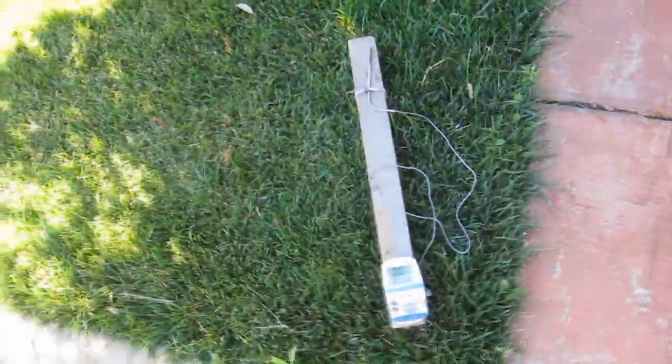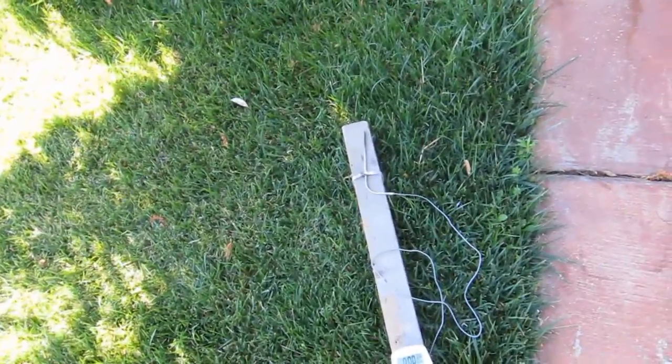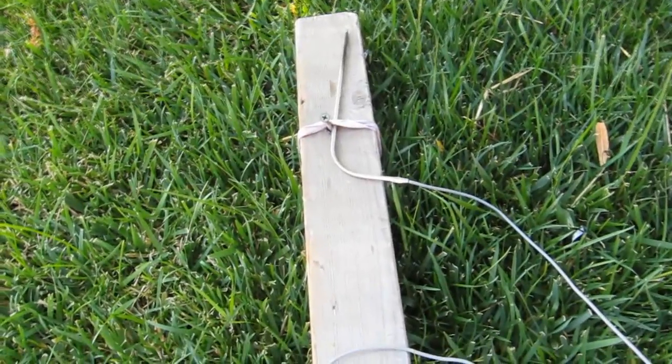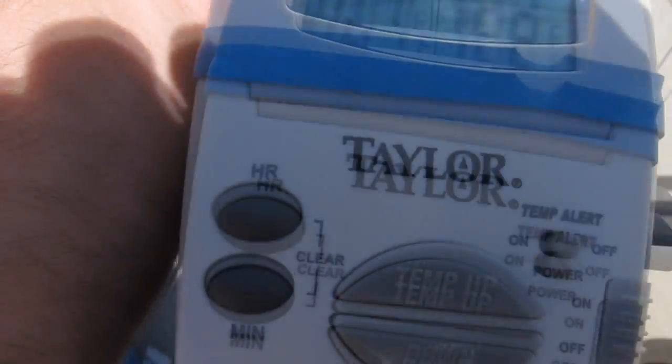Let's see if we can get some heat out of this thing. This is my digital thermometer. It's about 9:50 in the morning, not even the highest point of the day. It's July, so it's warm — ambient temperature is 68 degrees. I got a digital thermometer, put it on a 2x4, and stuck the probe on the end. I'm going to push it into the focal point and see what temperature we can get. I'll show you — I'll get the focal point on the lens.